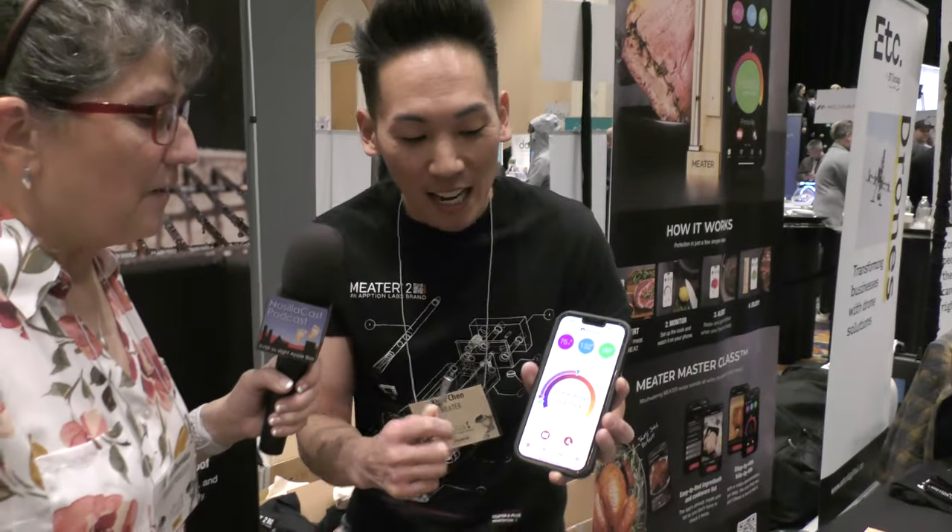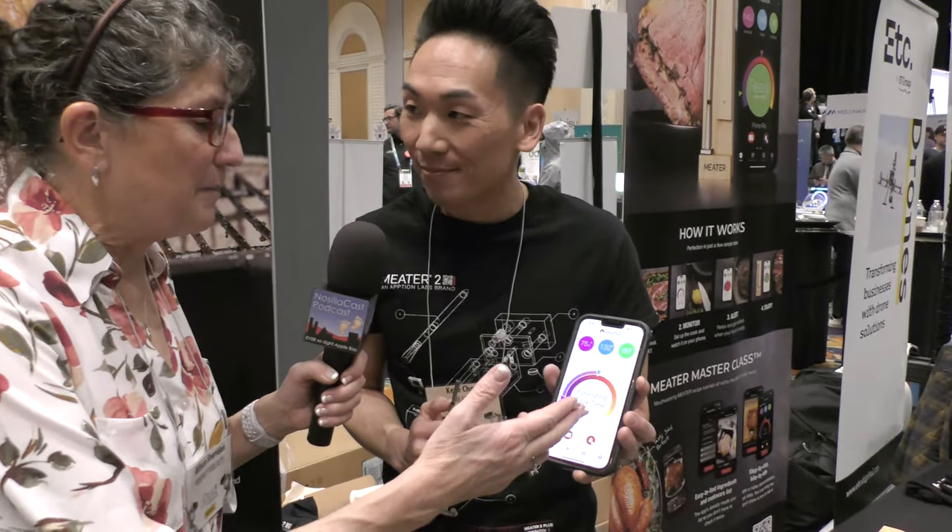Once it collects enough data, it estimates your cooking time — it'll say something like '30 minutes left,' so you can go make some sides or grab a drink and let the MEATER do the work.